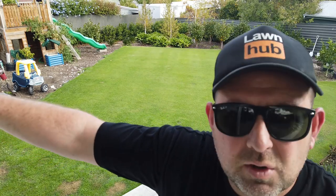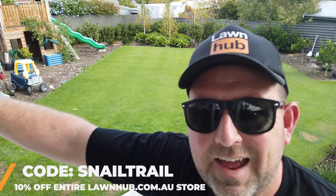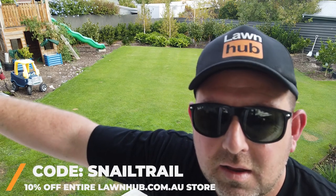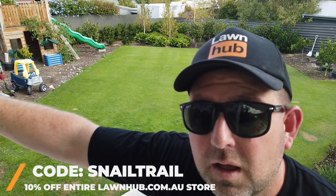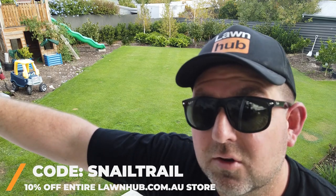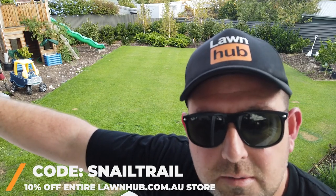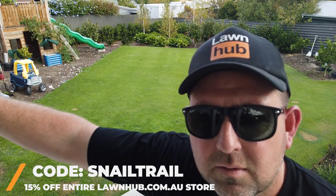If you want to buy something online right now and you managed to get this far into the video, I'm going to set up a discount code of Snail Trail — S-N-A-I-L-T-R-A-I-L. It'll give you 15% off storewide for a week. But don't comment it in the comments — I want to see if anyone sees it and uses it.